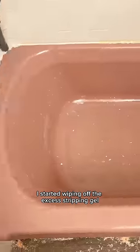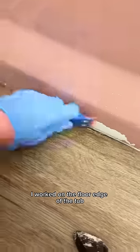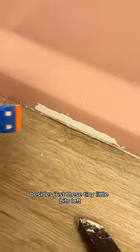A few hours later, I started wiping off the excess stripping gel and more paint came off. We didn't want to use any more of the gel because there was still little left, so we gently used Barkeeper's Friend and it actually helped remove even more. I worked on the floor edge of the tub and this paint is so stuck, but overall the tub is basically paint-free besides just these tiny little bits left.